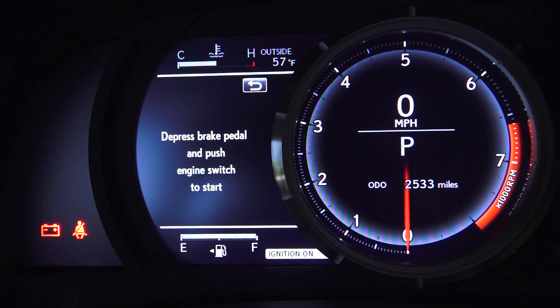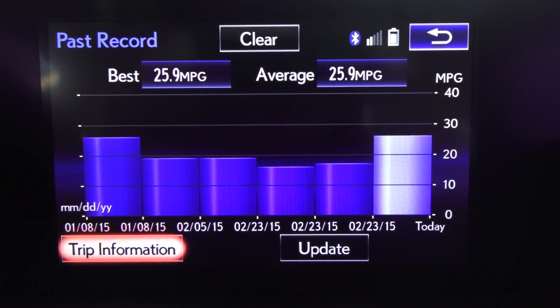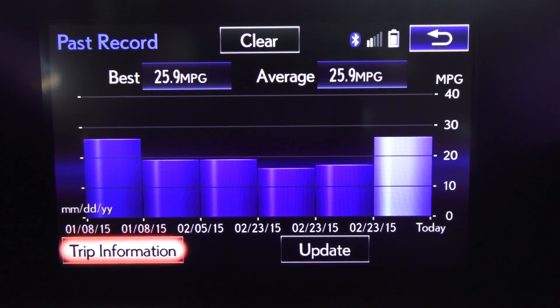25.9 is not particularly impressive — it's actually the exact same number I got in the Lexus GS 350, which was a little bit heavier and all-wheel drive, though both have the same engine. Looking at the previous trip history for this vehicle, 25.9 is actually the best recorded fuel economy, so you're looking at about 26 miles per gallon best case.